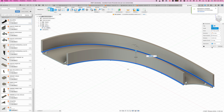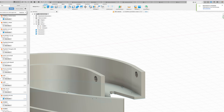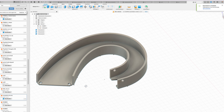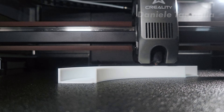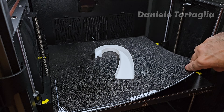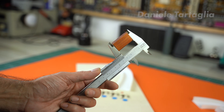1.5mm for the ramp thickness and 15mm for the height of the side walls. This is the central ramp. For each ramp I also need to create the holes that will support the wireforms. I import the model into the slicing software and start the print for the central ramp. Now, 3D printed ramps are flat, right?